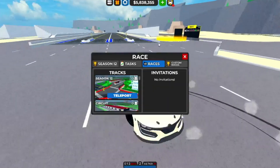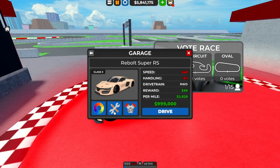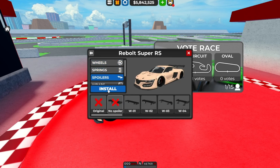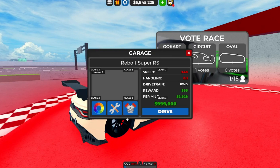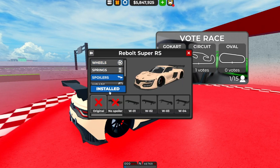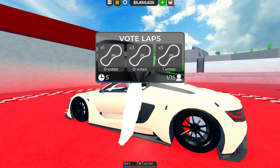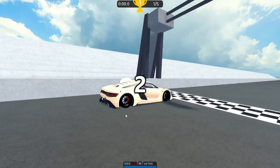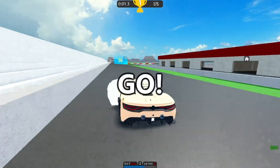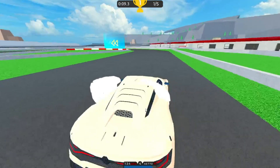I'm pretty curious to see how this will perform on the circuit race. This doesn't actually have a wing, which I took off because I think it looks better without the wing. Let me put the wing on for you guys so you can see. It's pretty nice with the wing, but I honestly really like it without the wing — I think it looks so much more clean. Let me know what you guys think in the comment section. Spoilers in this game don't actually affect any performance, so it doesn't really matter whether I have it on or not — it won't affect the lap times.